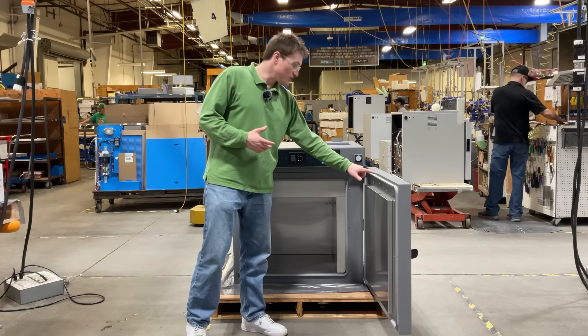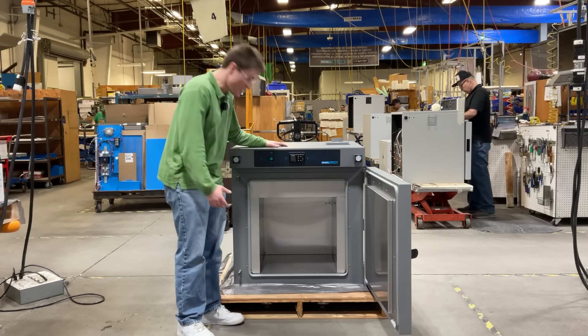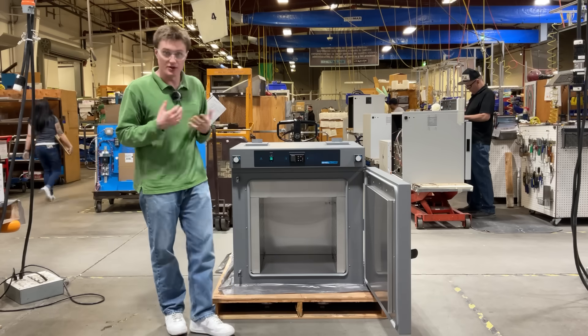Next, the double door gasket construction coupled with powerful forced air circulation and a unique hole pattern on the walls provide excellent temperature stability and uniformity while your unit is in operation.